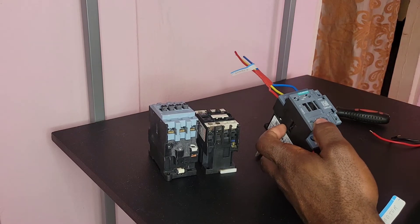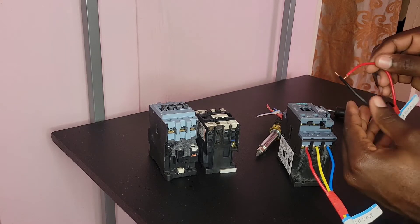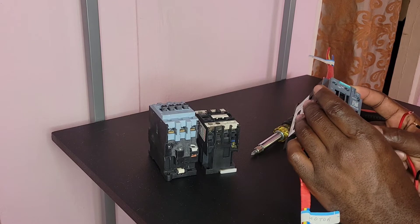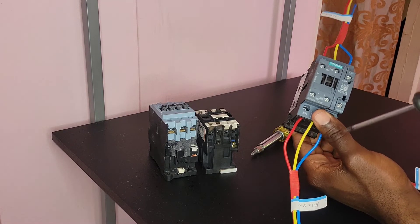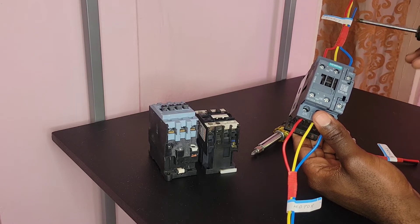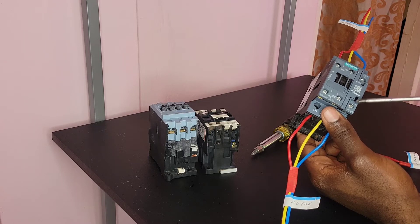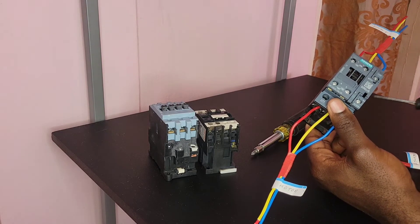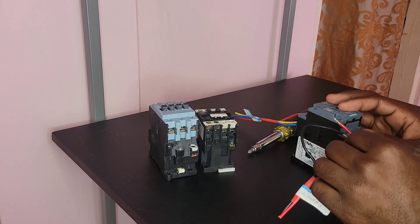The next step is to connect my actuator. This actuator could be a start button, a switch, a breaker — it doesn't matter. This actuator is what will energize the coils of the contactor and cause the contactor to close, causing current to flow from your source through the contactor to the motor. The actuator is what you use to energize the coil of the contactor, which will cause current to flow from the source through the contactor to the motor. So let me go ahead and connect our actuator.